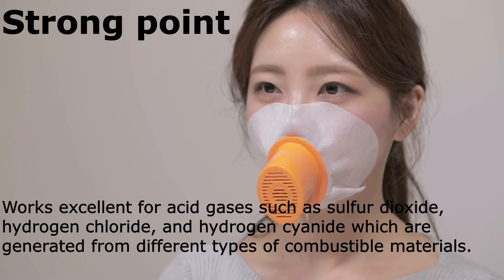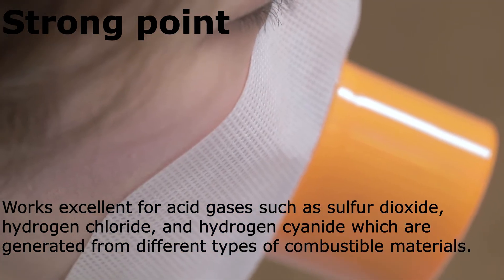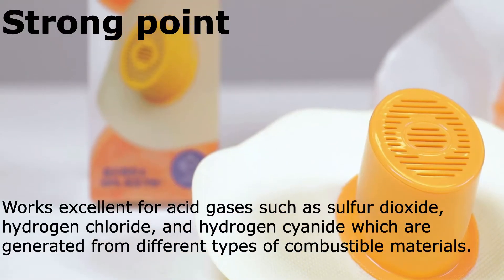A strong point is that it works excellently for acid gases such as sulfur dioxide, hydrogen chloride, and hydrogen cyanide, which are generated from different types of combustible materials.